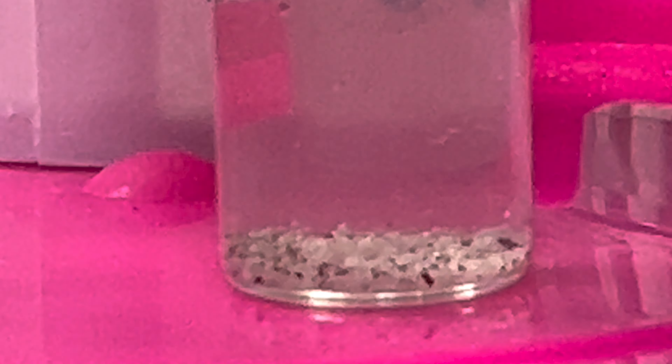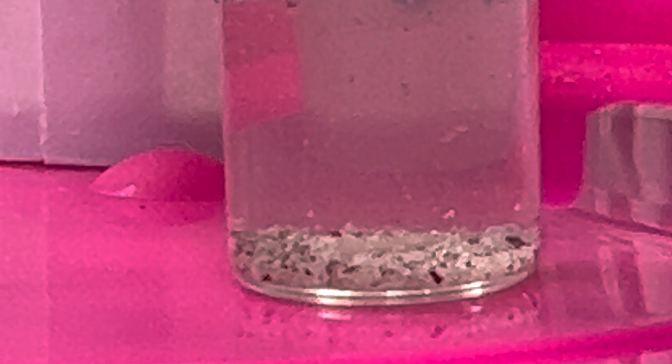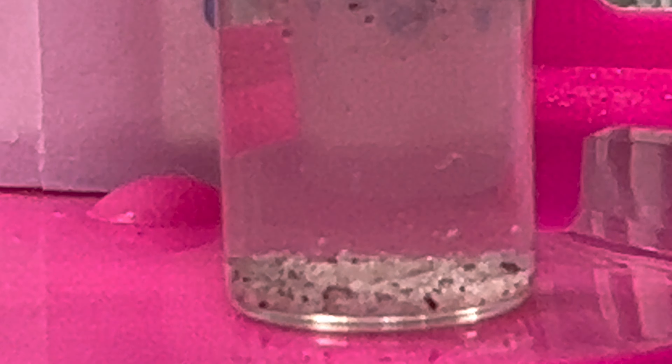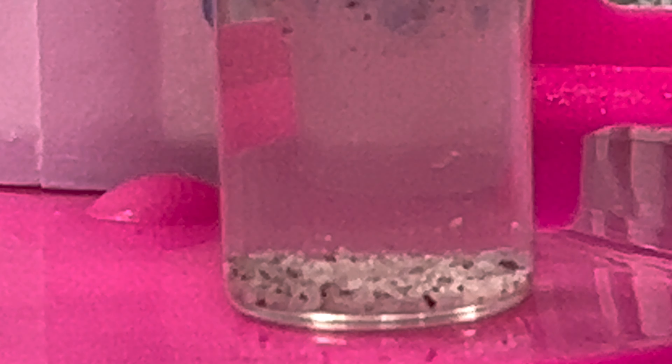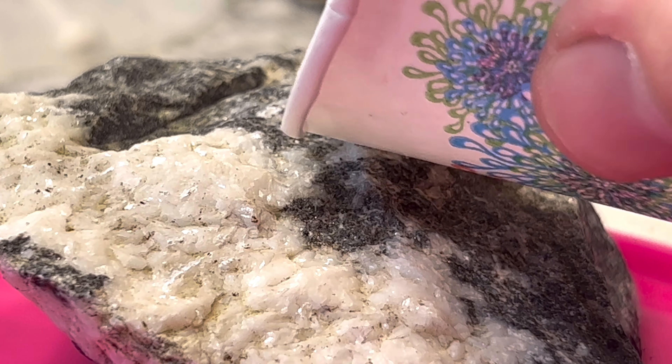So what happens if we can't get the rock to break apart into small little fragments like this? How do we test it? Stay tuned and I will let you know. This next method is simple — you just put a little bit of vinegar directly onto the rock.